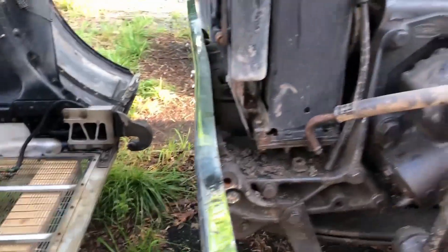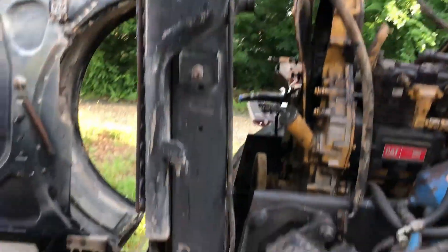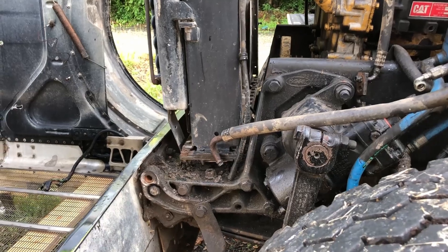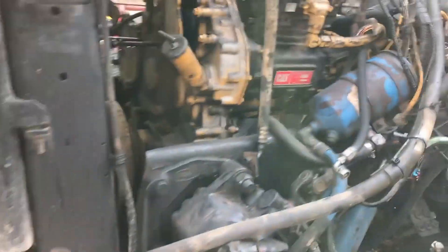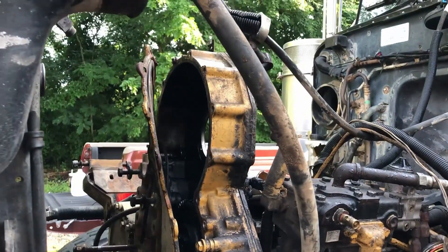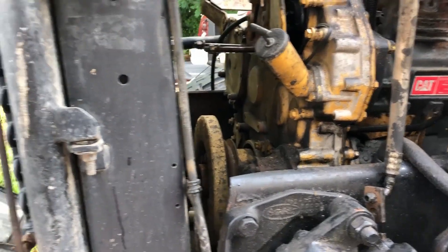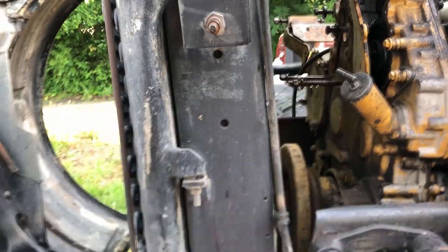The plan for this evening is to try and get this radiator out of there, because the whole goal is to get room and access to the front of the engine so I can get that cover off. Alright, I'm gonna get ready, get this stuff out of here and I'll bring you back.